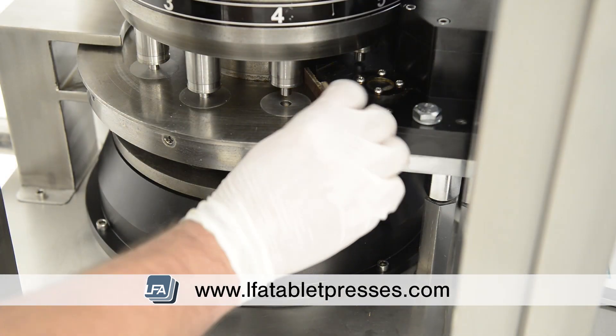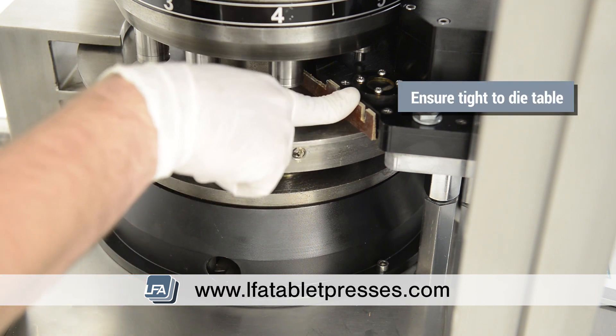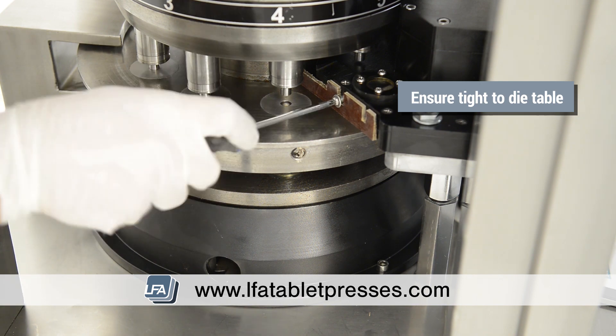Replace the scraper blade. This is a wear part that will wear over time. Firmly push down the scraper blade and tighten with a crosshead screwdriver. This part needs to be tight against the die table to stop excess powder from escaping.